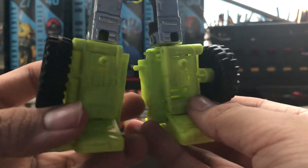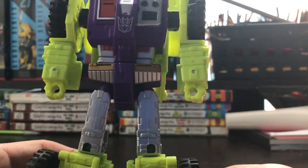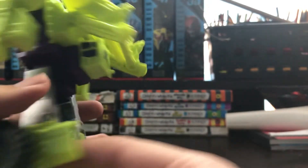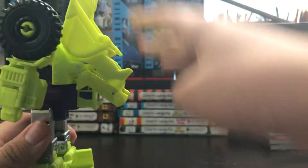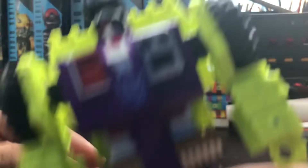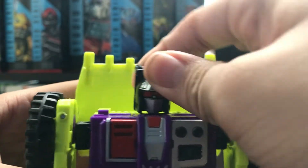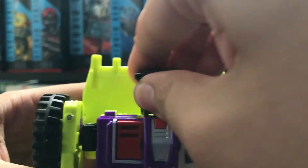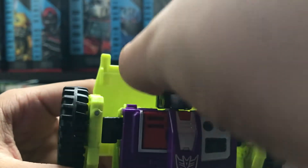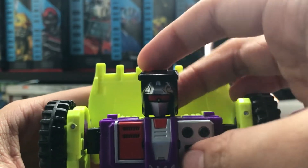I like the molding details on his leg — that's very cool. You got the typical Scrapper backpack right there. And the head — it is not a ball joint. The head is not a ball joint, but you can wiggle it a little bit. You can look up, you can look down a bit.